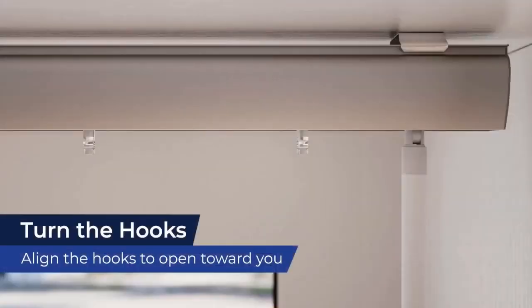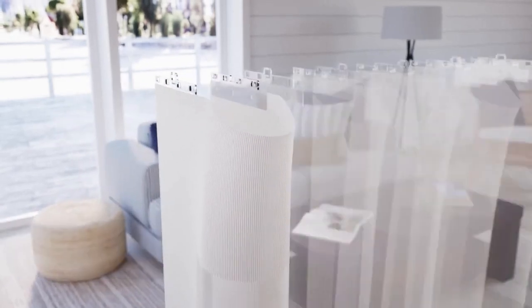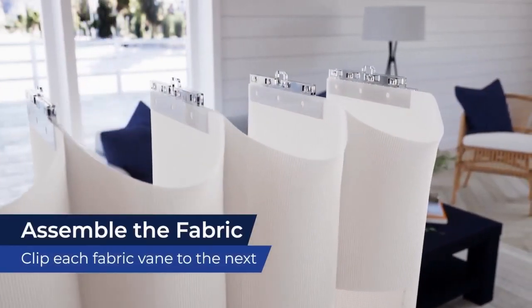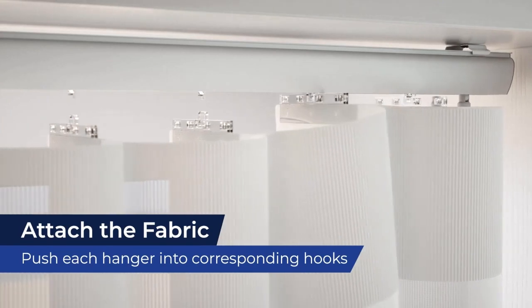With your headrail installed, use the tilt wand to turn the vane hooks so the open part is facing you. Then take the fabric vanes and fold each in half horizontally. Attach each fabric vane to the next using the hangers that are pre-attached to the fabric. Locate the spare hangers in your hardware and clip them to the first and final vanes. Take the connected fabric and push each hanger up into the corresponding vane hooks.